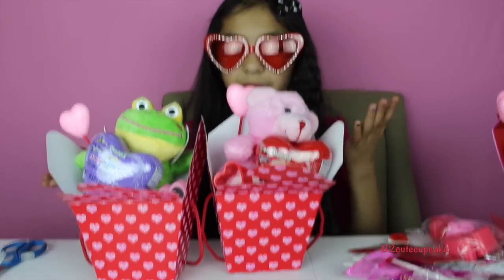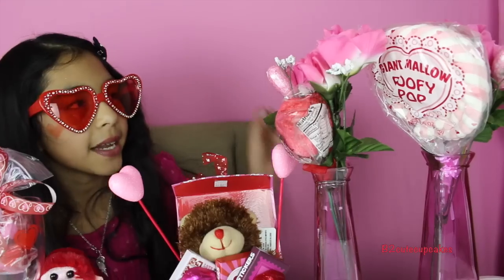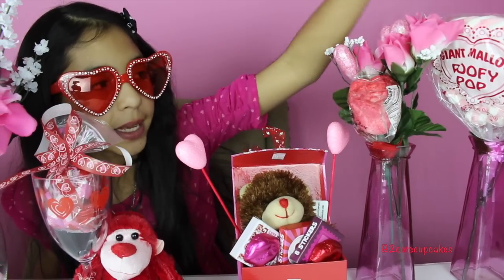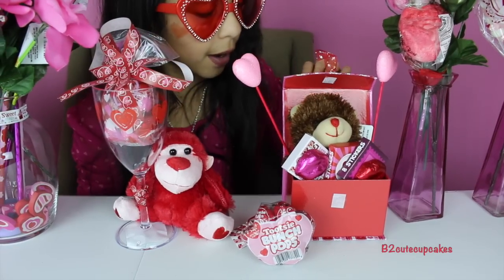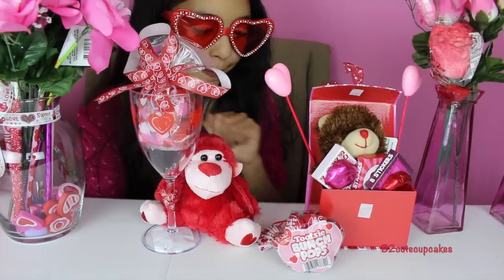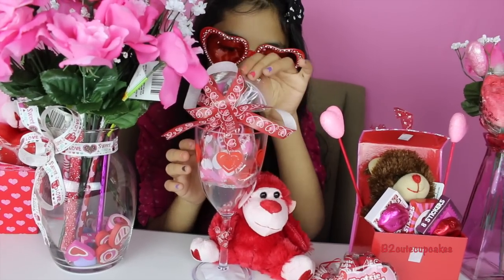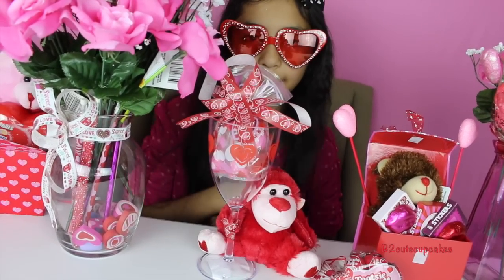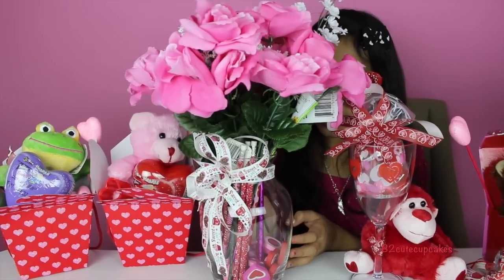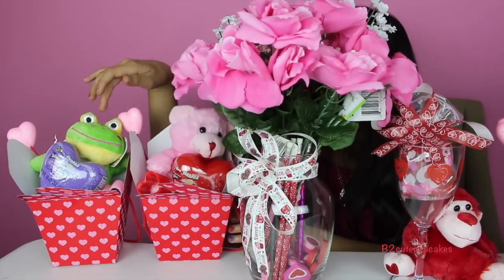Here are my five completed DIYs! We have our cute vases for the fourth DIY with a little rose and marshmallow rose. For the third DIY we got our little box with the teddy bear, stickers, chocolates, and lollipops. For DIY number one we got the little cup with the little candy bag and the monkey hugging it. Then we got our big vase with erasers, sharpeners, pencils, and roses on top.